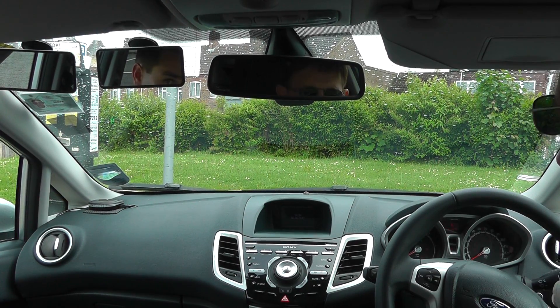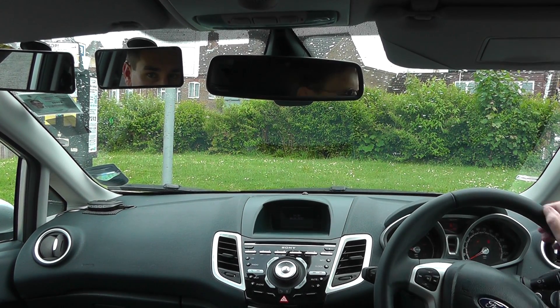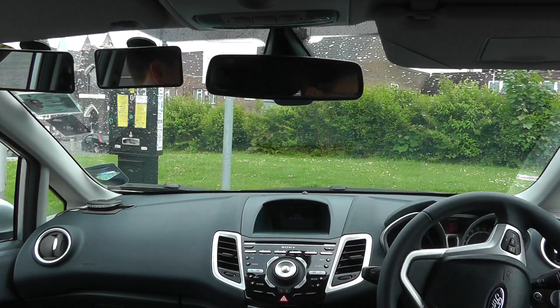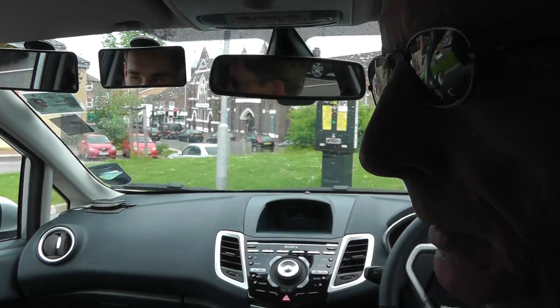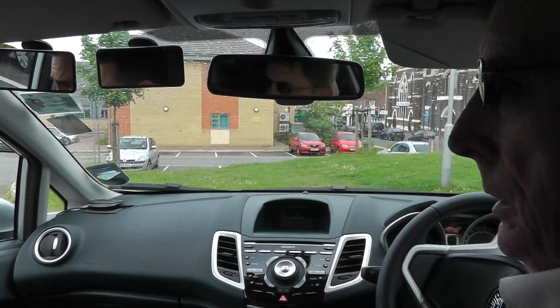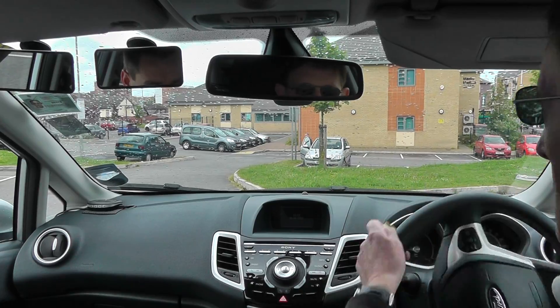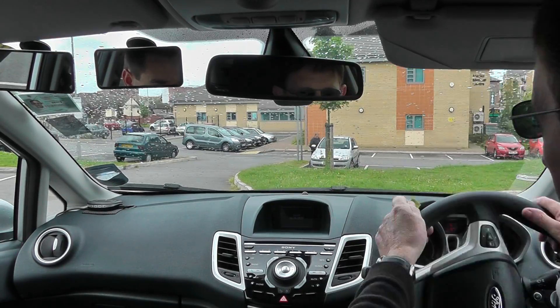So we're going to have to do a reverse around the corner. What would you want to find out from your pupil? Have they done any manoeuvres before? I'll see what manoeuvres they are.